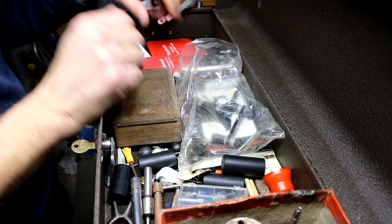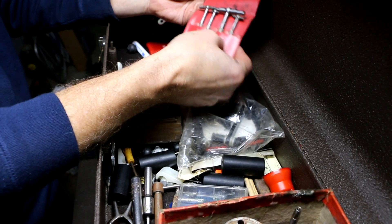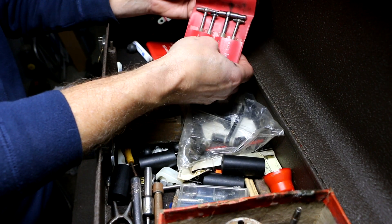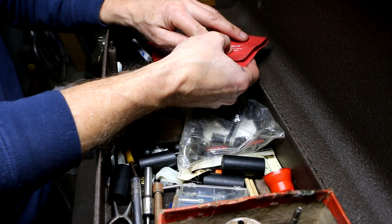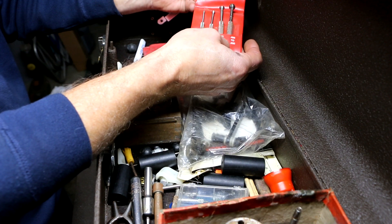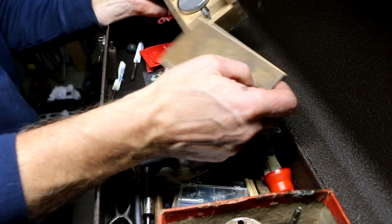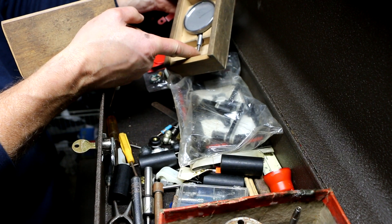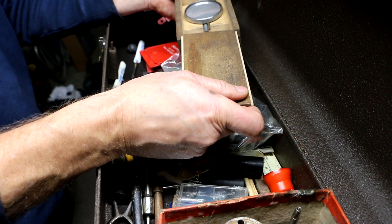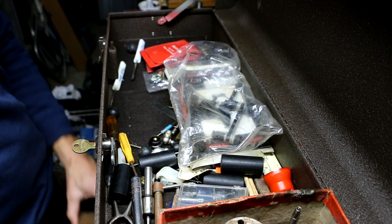I've got the little Starrett 579 four-piece hole gauges. These are the small hole gauges, 829s. This is an indicator — it's a little sticky. We'll get a better look at this in a minute, because that's kind of interesting. It caught my eye.